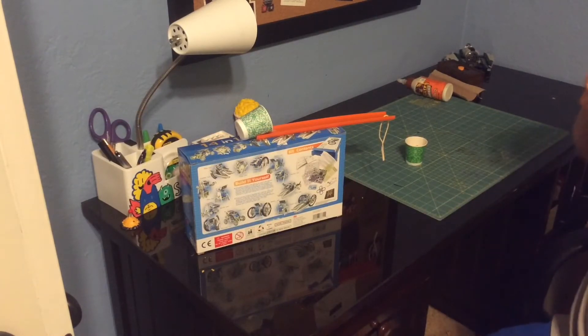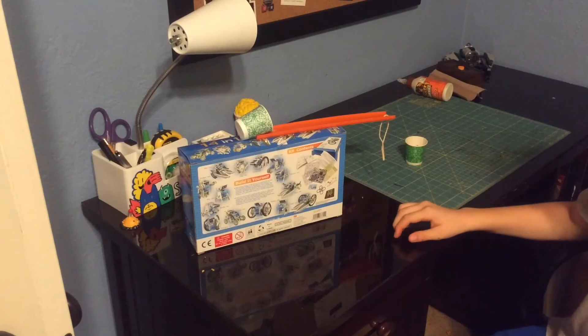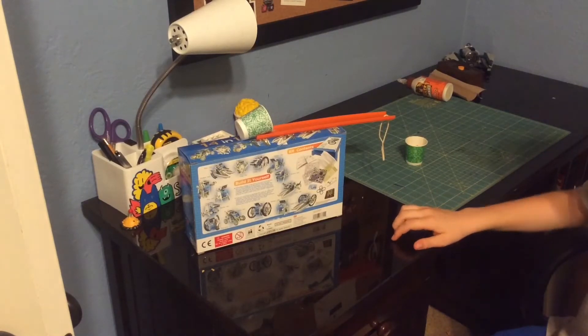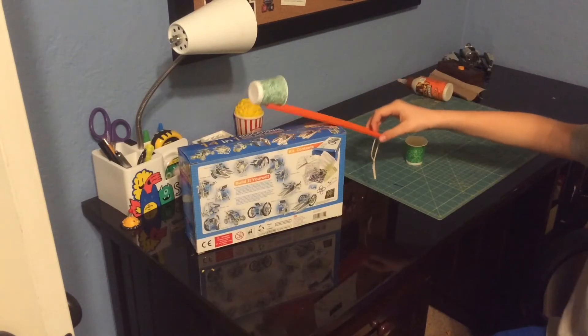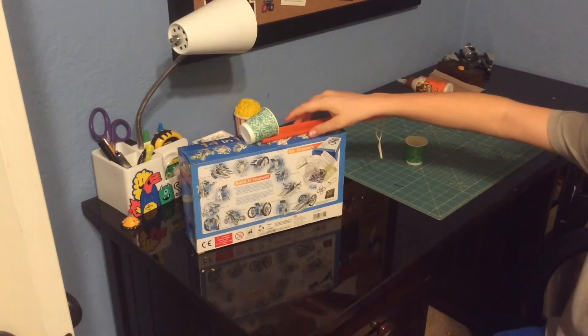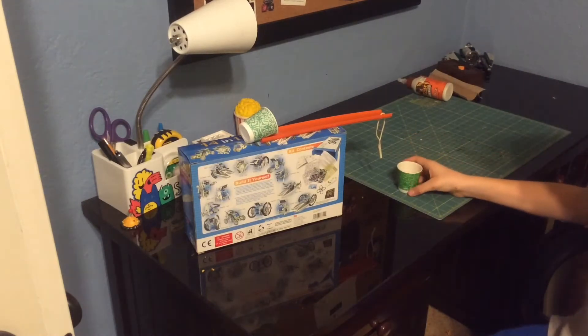This is like the easiest DIY in the entire world. You get a box — any box you have will work — then you tape your Hot Wheels track so it can lean like this. You don't need to, but if you want more, which I would definitely recommend, it will definitely fill your cup up more.